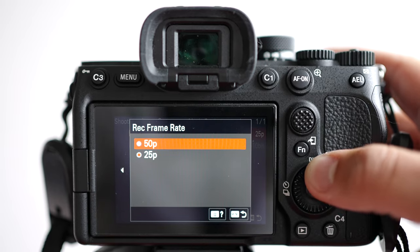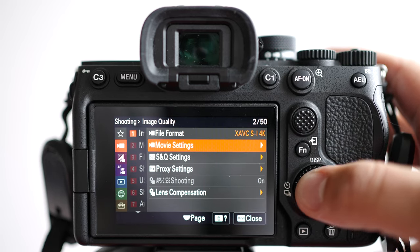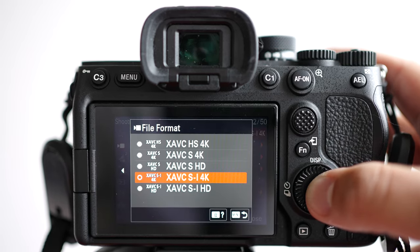Let's talk about 50 and 60p. I see it not as 50 and 60p but as 2x slow motion, because I shoot in 25p most of the time. Since I'm in Europe, I'll only be able to shoot in 50p, which lets me slow down the image 2x. The A7 IV does have a limitation here — it doesn't shoot in full frame 4K 50p. However, if you want to shoot in 50 or 60p, you can go down to the Super 35 crop mode, which crops in on your sensor and doesn't use the whole sensor.